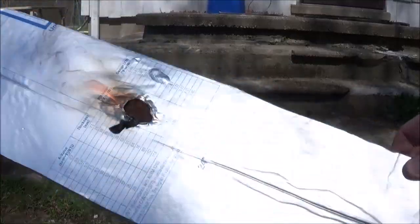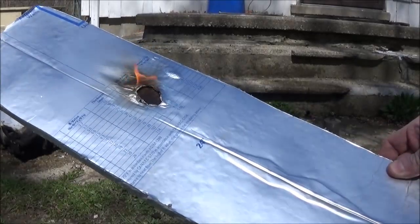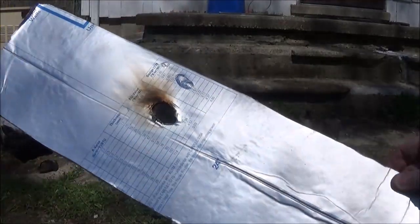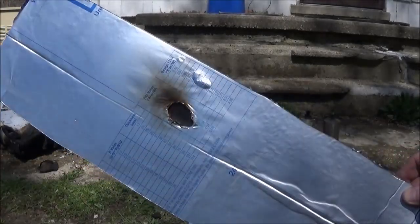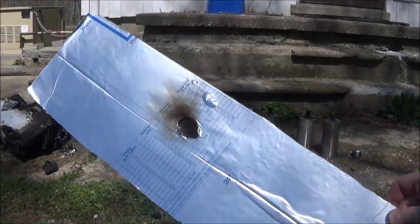It actually stood up to a lot longer burn with the map gas than I thought. So unless the model itself catches on fire, you'll probably be okay. But again, do not leave your prints unattended.